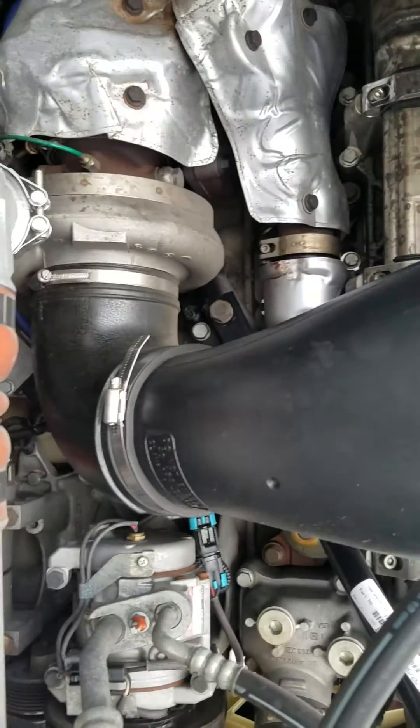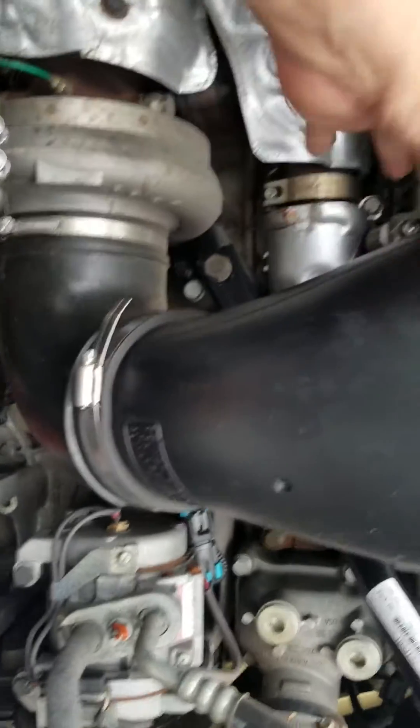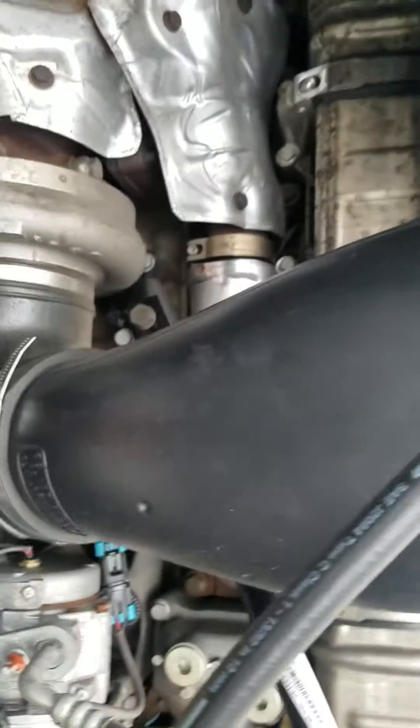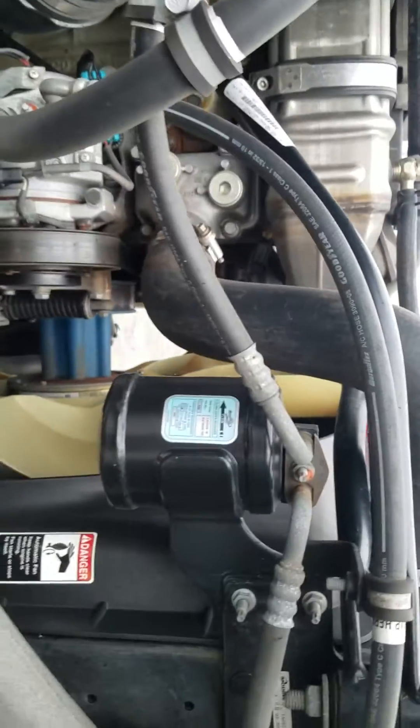The other thing I kind of look at is your air intake. This is where your air filter and everything goes into up on top. Make sure the clamps are secure. Just kind of pull on that, make sure that there's nothing moving around in there.